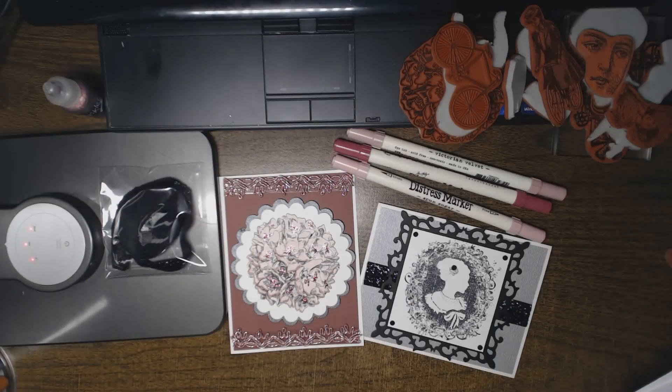Hi everyone, this is Natasha. I wanted to share with you a couple of cards I just made on Ustream. Of course, there's Moses — he wants to be on camera too.